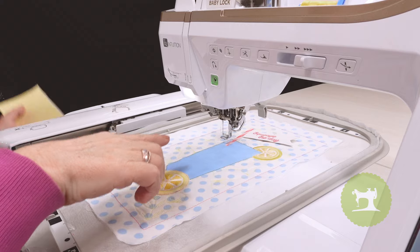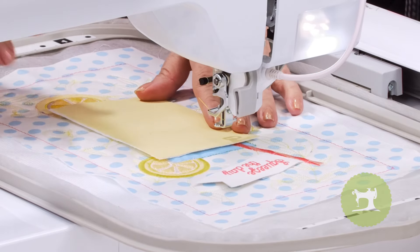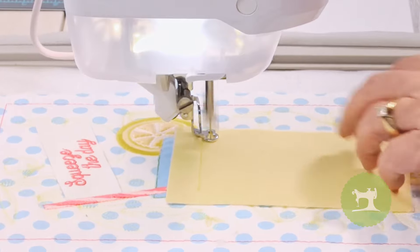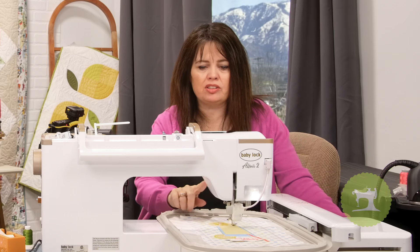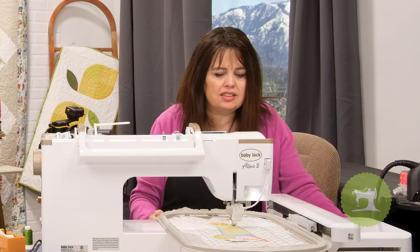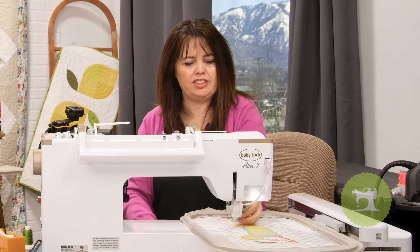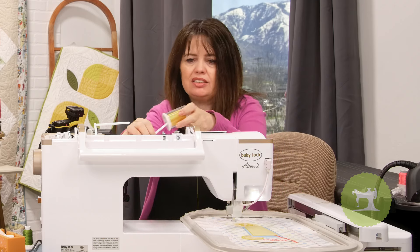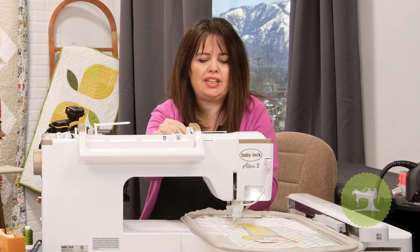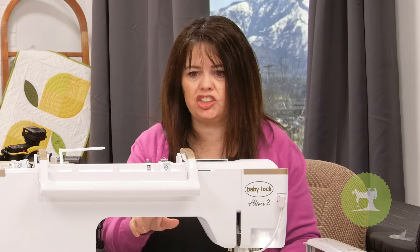Our next stitch out shows the placement line of where to place my lemonade fabric. Place it over, stitch it out, and then trim it out. With yellow still being the thread color of choice, I'm going to stitch this out — it's going to be a decorative stitch around the lemonade. I have a couple more lemons to stitch out, and I'm actually going to switch out for a slightly darker yellow, just as a personal preference to add a little bit of dimension. It'll stitch out the placement line, the tack-down stitches, trim it out, and then finish with some of the decorative stitches — just like a normal appliqué.